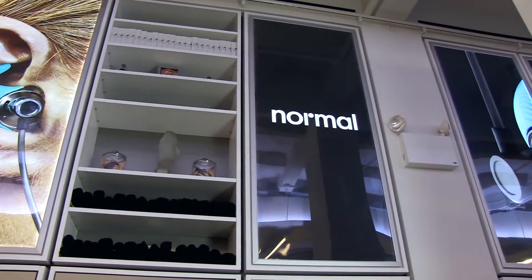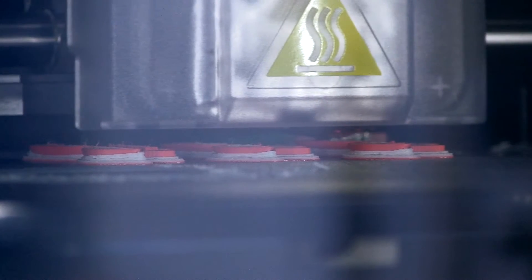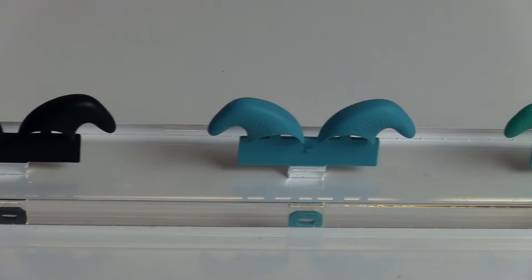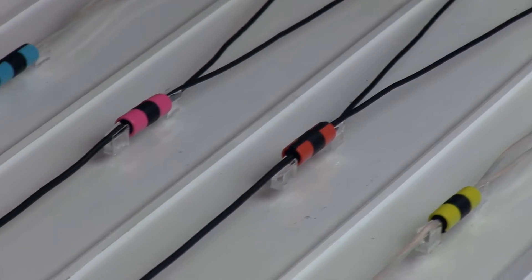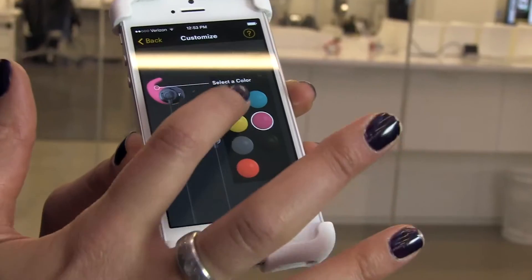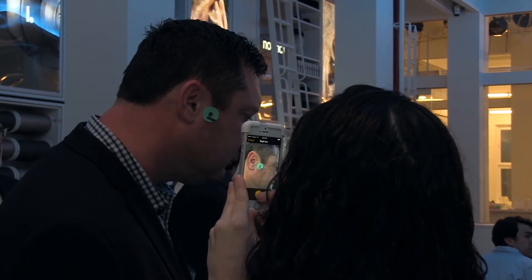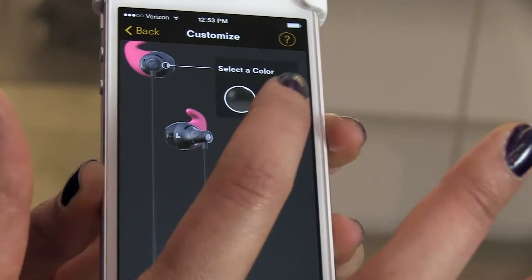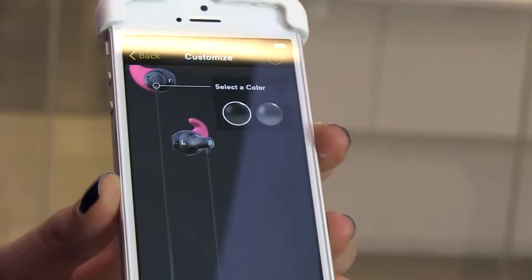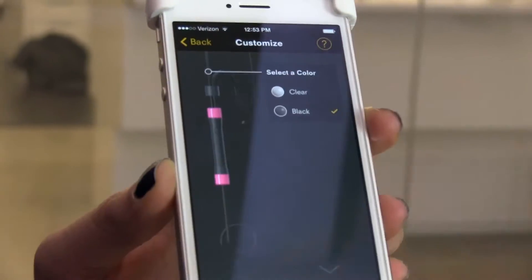So now you get to choose the color of the 3D printed part. You download the app, which is available in iTunes or the Google Play Store, and it prompts you to take a photo of each ear while holding up a quarter-sized object for scale — in your case, we used the sticker. After you take a photo of each ear, you get to customize your Normals. You get to choose from seven different colors of the 3D printed part — you went for the pink. Then you get to choose the color of the housing, which is a metal housing in gray or black — you chose the black. And the color of the part that attaches the cable to the housing, gray or black as well. Then the cable color, clear or black — you went for the clear.